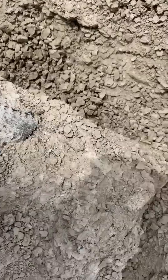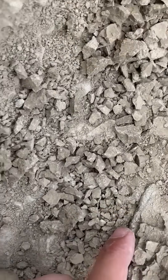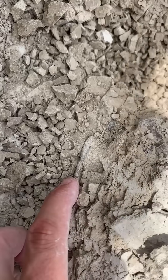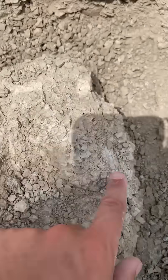Getting there, almost out. Came across the other lower jaw right there. That's cool. So there's one lower, the other lower, upper, the orbital.